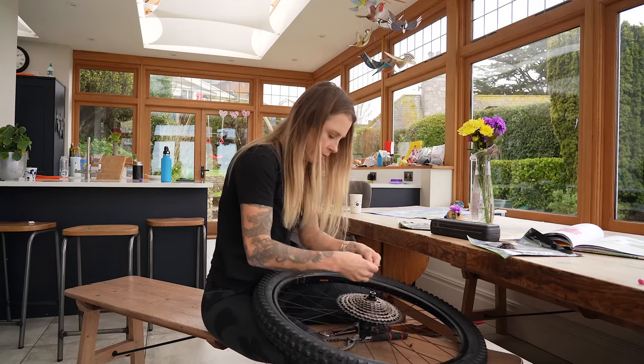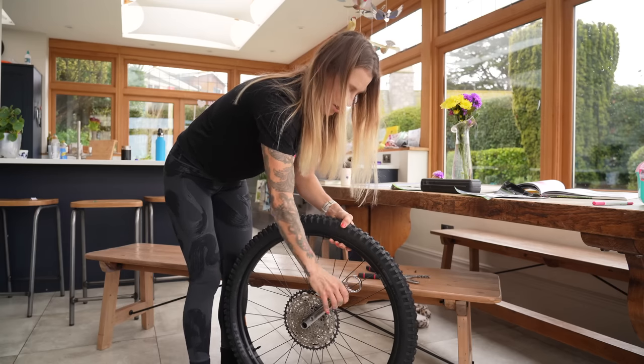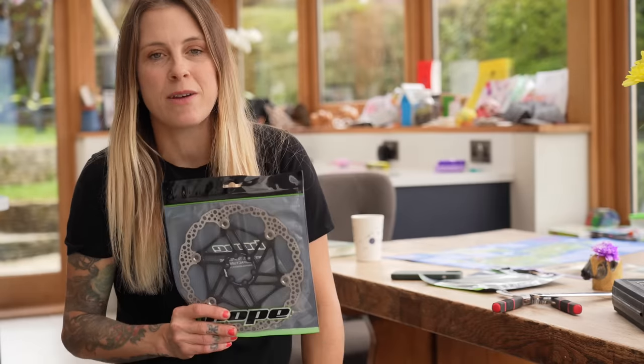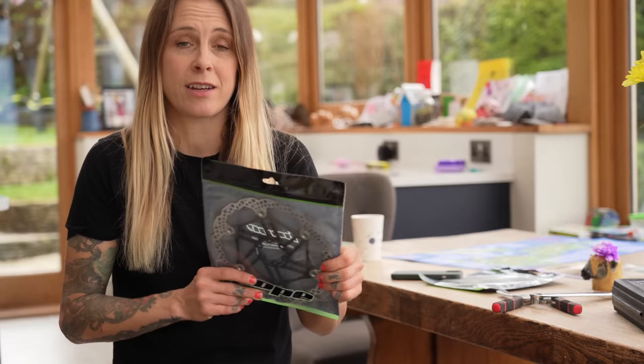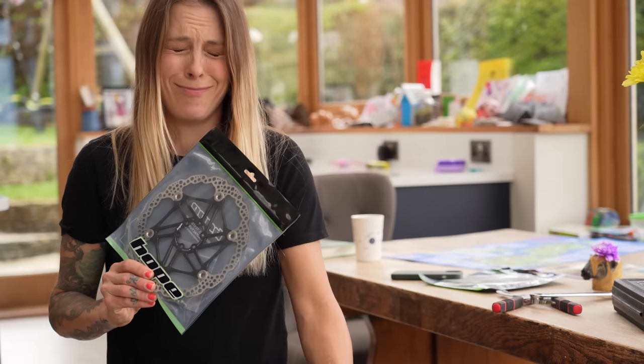I've got my torque wrench - they have to be up to five Newton meters. I'm going to put the cassette on. Then I've got brand new lovely pedals, oil slick ones, and I've got my new WTB saddle. I always have such a great fear of over tightening things because I always over tighten things. I've heard from a reliable source that Hope rotors are a bit wider than other ones, so I might have to file down part of the caliper mount where it goes onto the fork - slightly annoying. But let's get these on and then hope I don't have to.